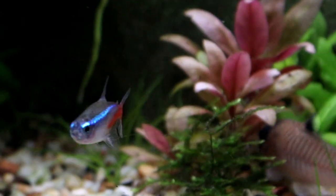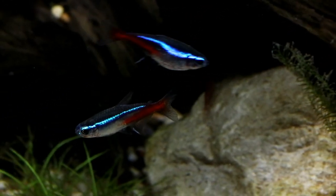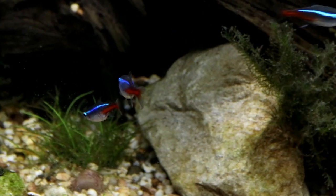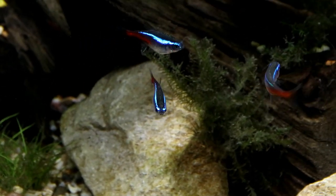Neon Tetras can be sexed fairly easily from the age of about five months when they start to reach sexual maturity. When they're still fry it is practically impossible to tell them apart, which is why if you're buying a school with the intention to breed them you really should get adults if at all possible, and if not, aim to buy at least six fish so that it's highly likely you're going to get both genders.